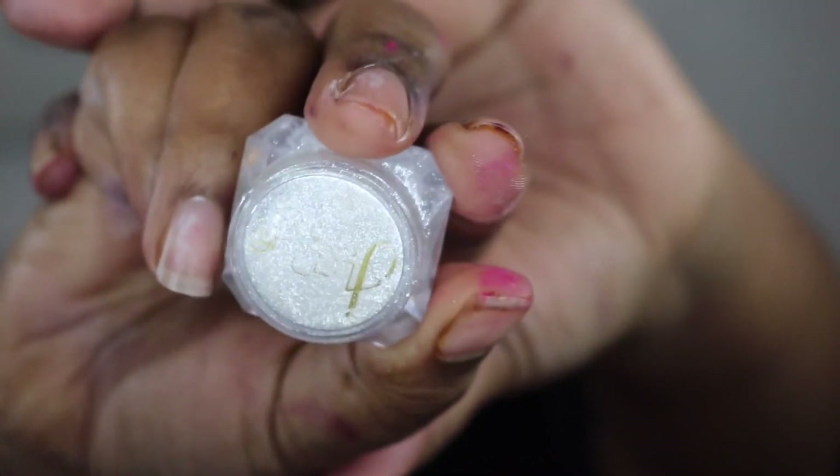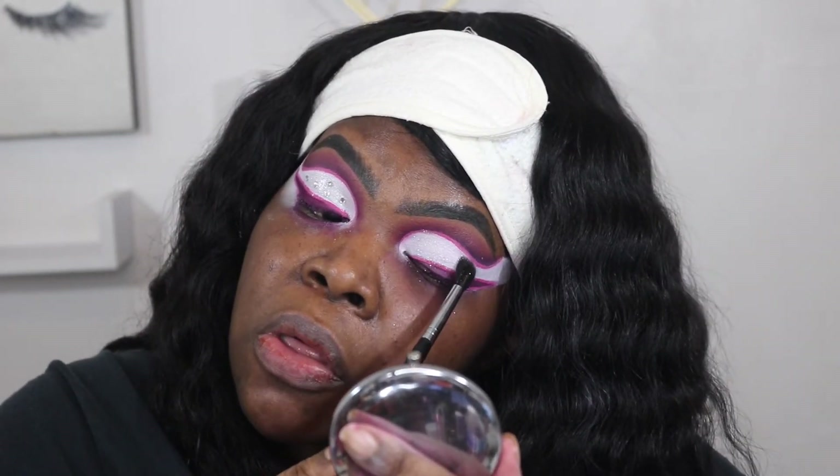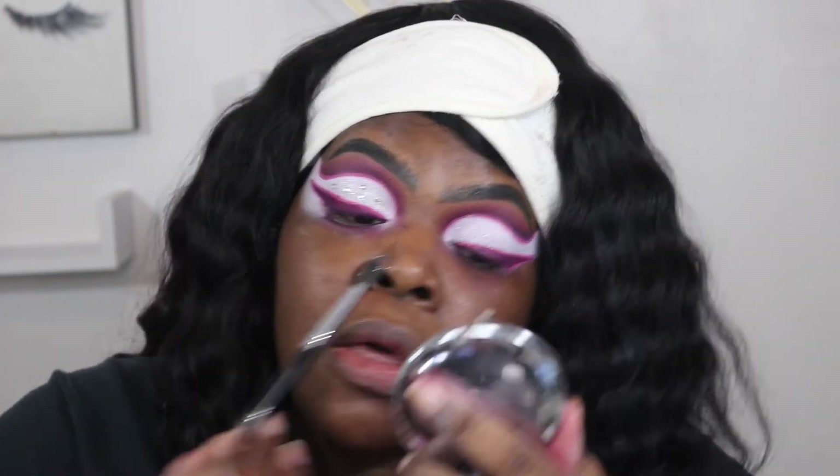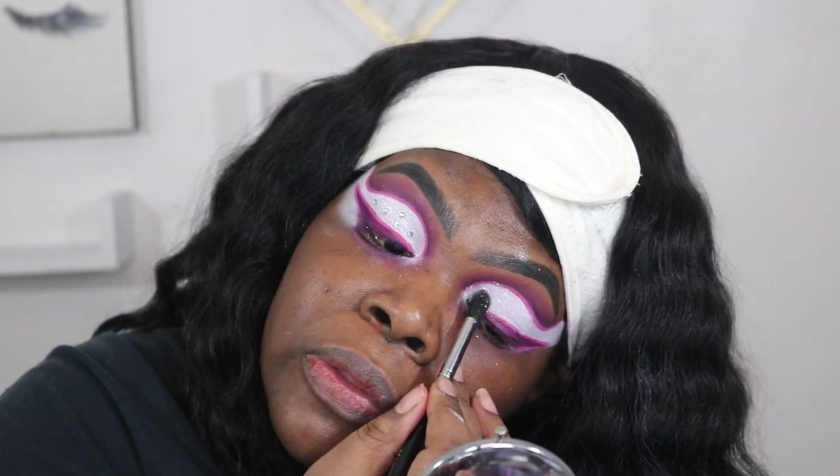Now I'm going in with this Jay LaRue White Diamond pigment and I'm just going to brush that lightly on top. I wish you could see it — I should have turned down my camera just a little bit so you guys could see how beautiful this is. You can't see it on camera but in person it was beautiful.